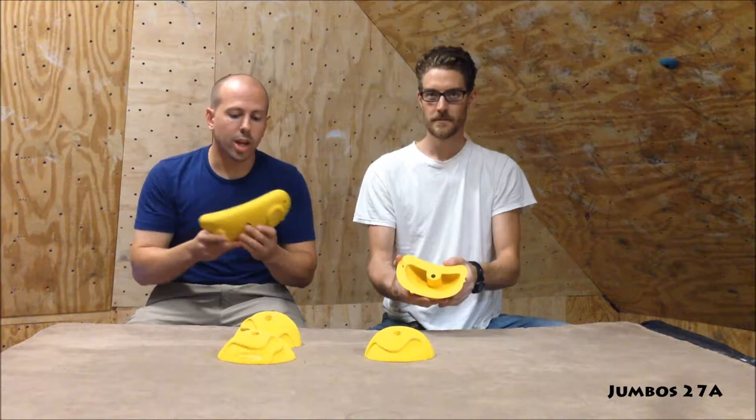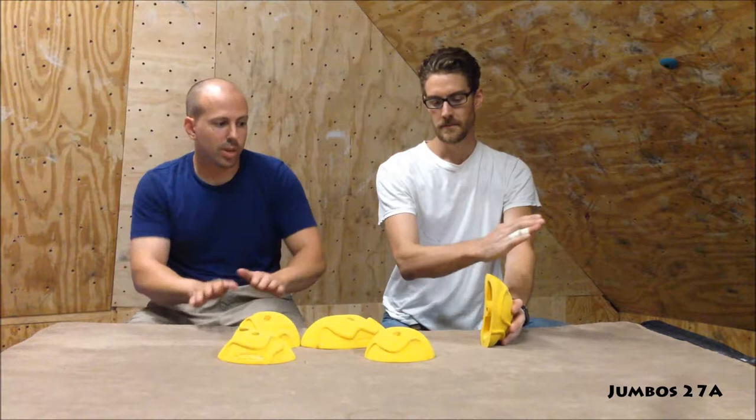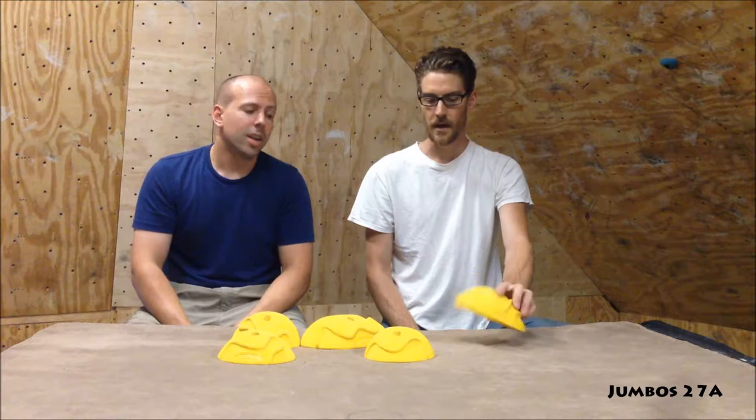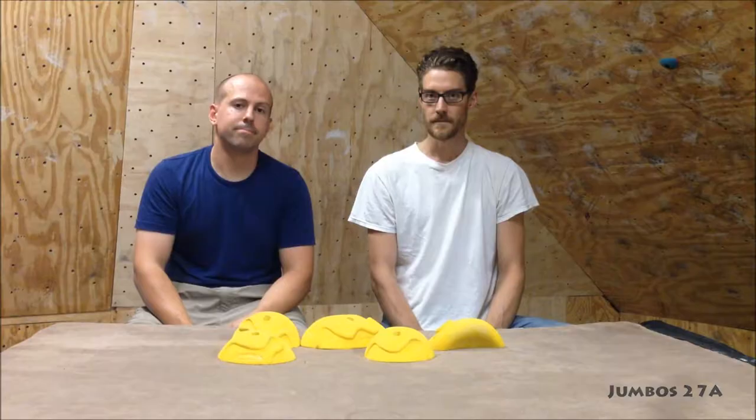We also had an issue with some of the sanding. This one in particular had quite a bit of wobble — maybe three millimeters, quarter of an inch. On the shallow side it wasn't too bad, but when you really put pressure on it, it pops up on the other side. So we let Gropers know about that. They were super apologetic, offered some free holds and a replacement — good people, good to work with. But they knew these holds were being reviewed, so they've got to work out those quality control issues.